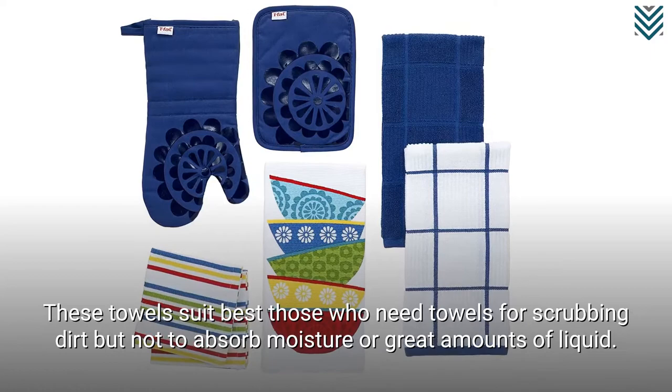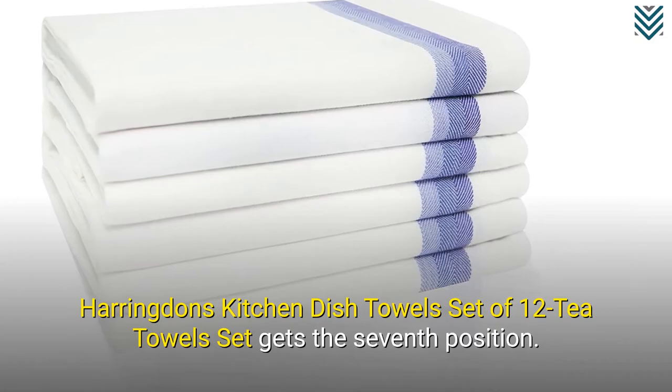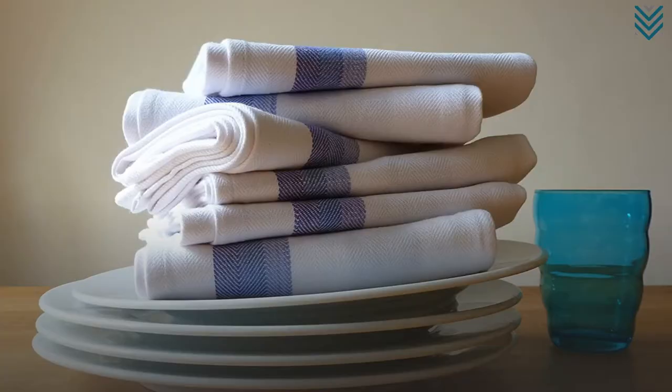Harrington's Kitchen Dish Towels Set of 12 Tea Towels gets the seventh position. This is an eco-friendly towel that comes in a big size, so it does a lot of work in one sitting.